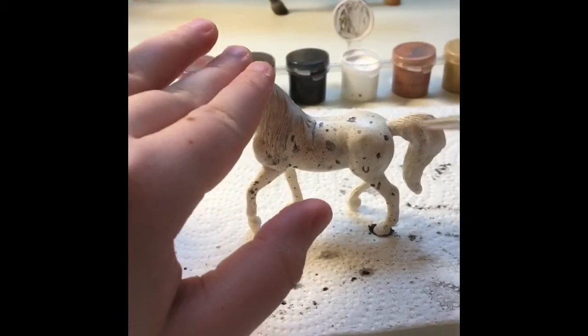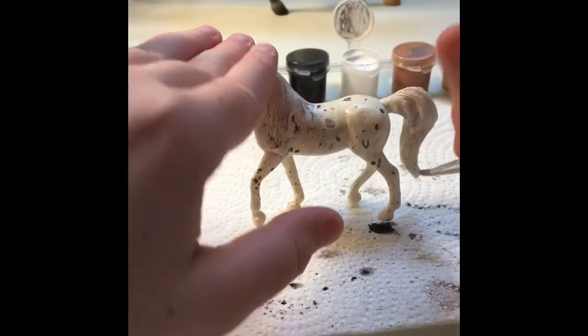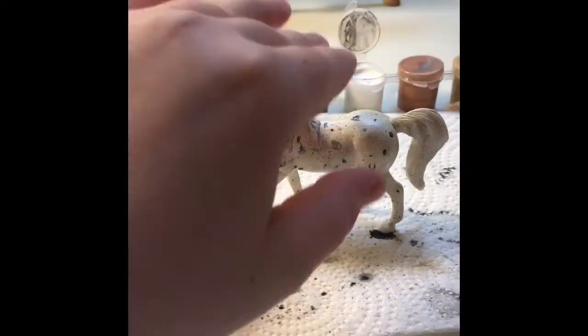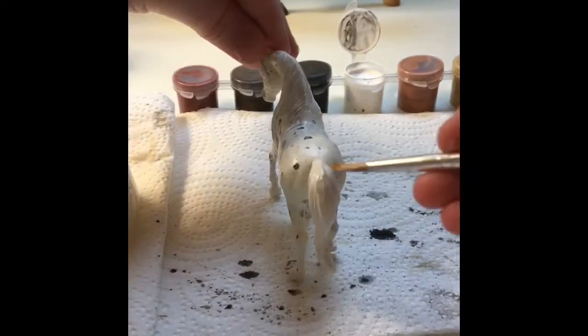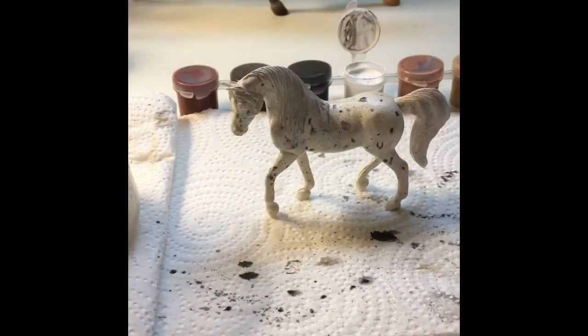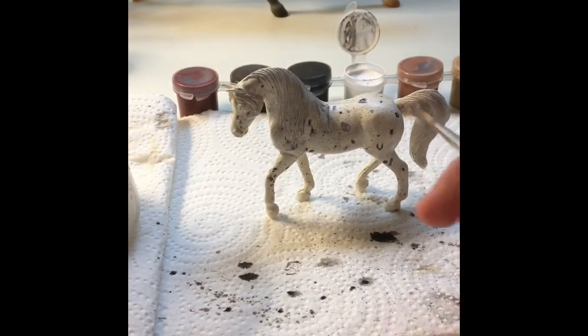It adds more color and just looks really cool. You don't have to do it — you can make it a little darker or lighter, or not paint it at all. And it's fine if there are paint spots in the mane. It's fine.